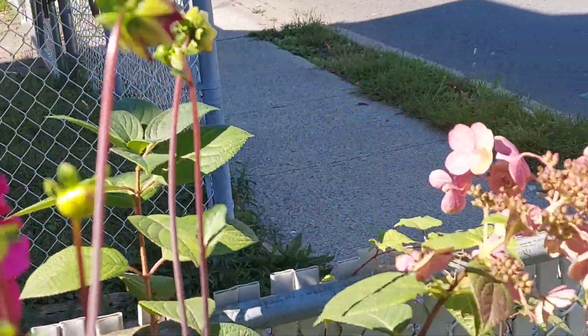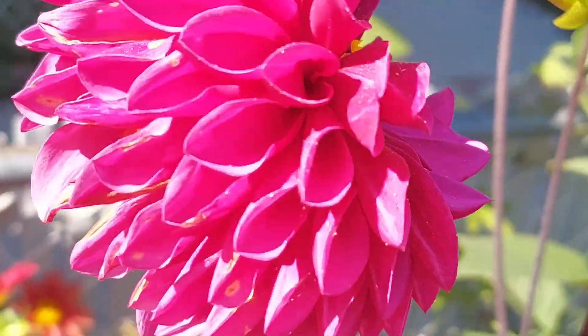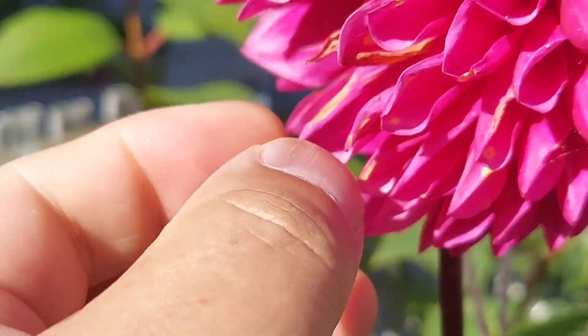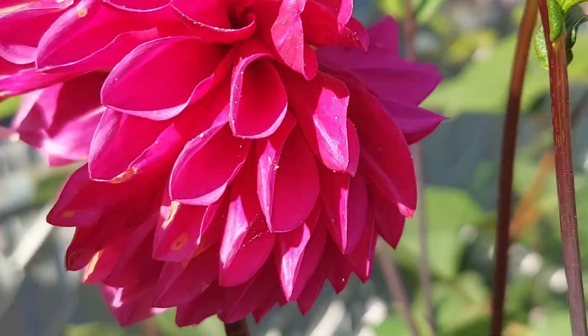This ball dahlia is completely blown. At this point I start to pull out the petals — they really come off easily. You don't want to do this too soon.